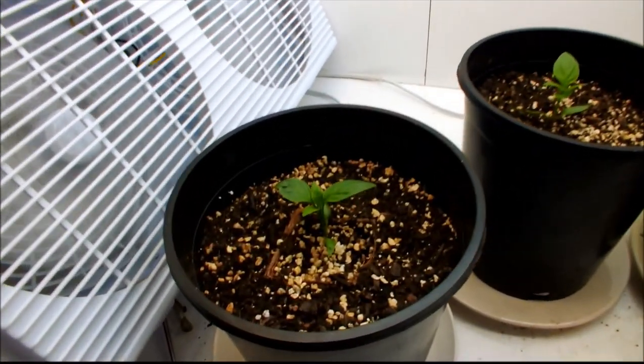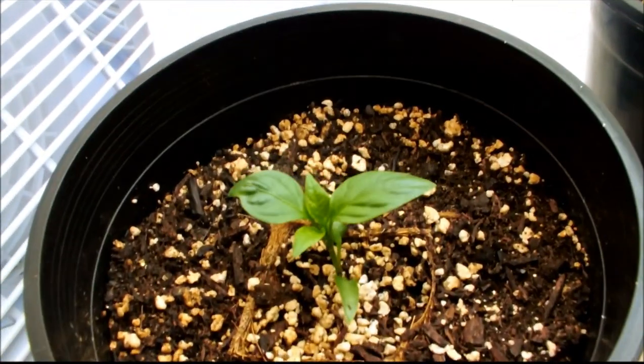Anyways, here's the first jalapeno pepper. These look pretty good. True leaves are looking good.